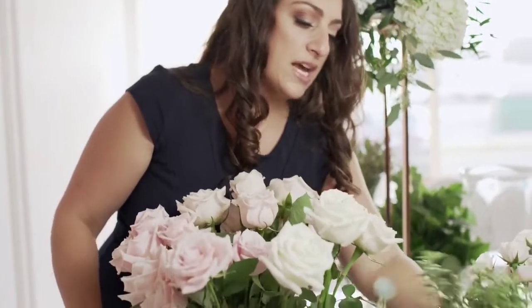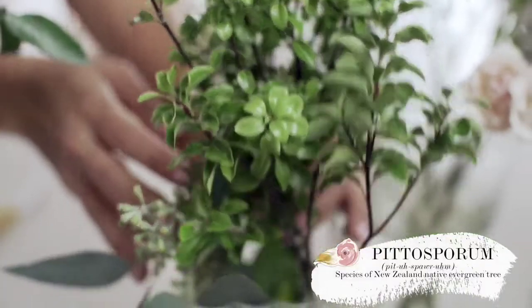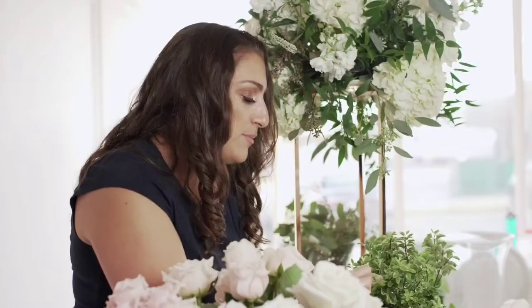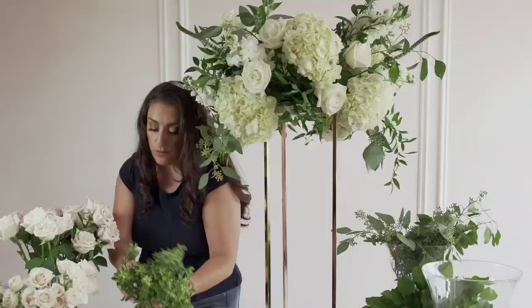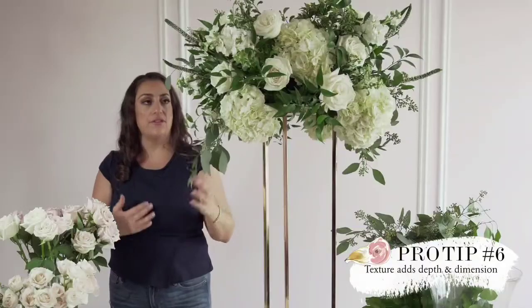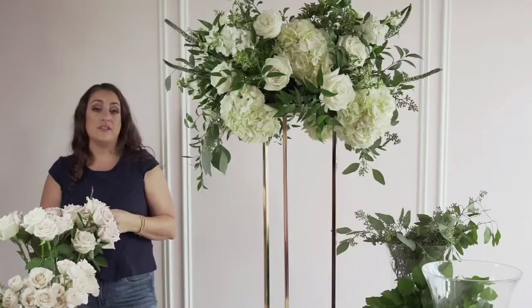Next we're going to add some texture with our green pittosporum New Zealand pit. This greenery has beautiful small leaves traveling all the way up the stems and gives beautiful texture in your arrangements. It's important to have texture in a floral arrangement because it adds depth, visual interest, and dimension — it will create more impact on the table as well.